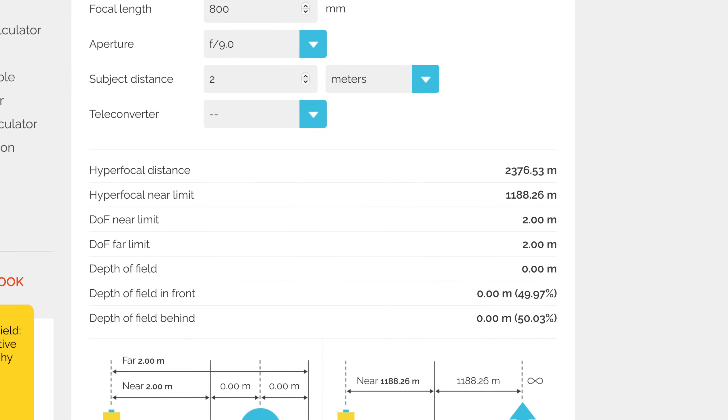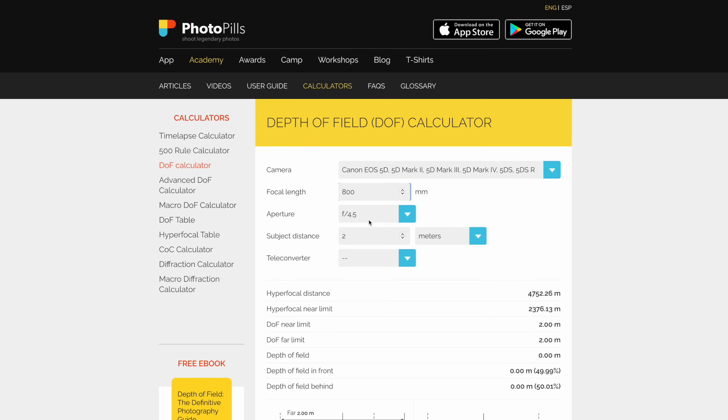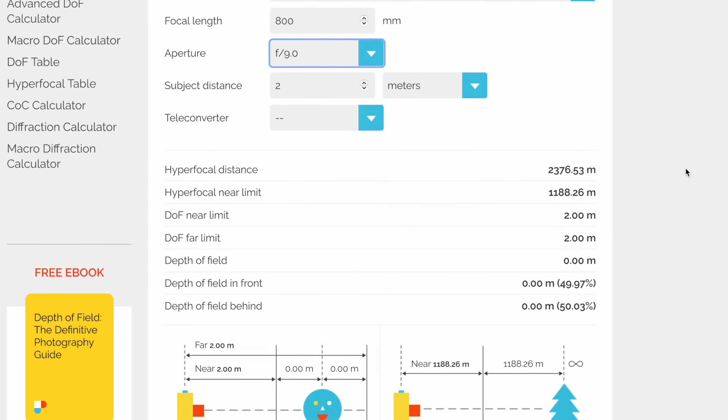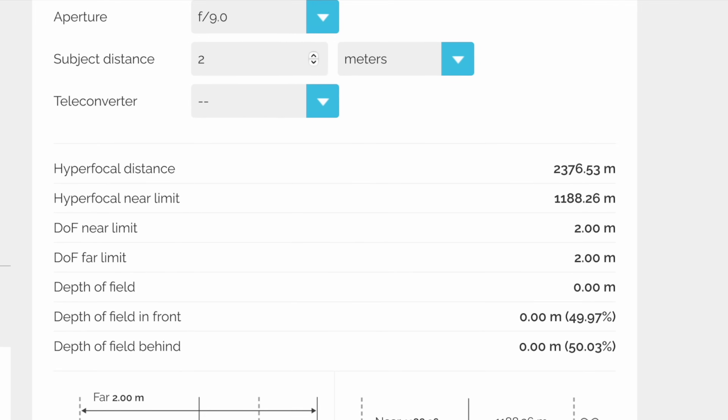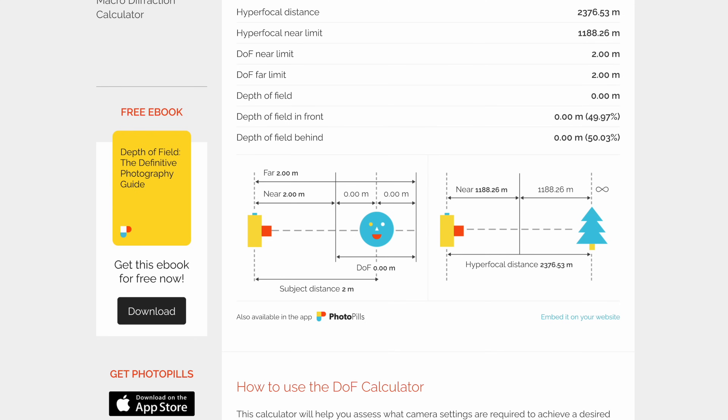I use Photopills' calculator — this isn't a paid spot. You can go to their website and it doesn't cost you anything. All you have to do is choose your camera, pick the aperture and the focal length. In this case, it tells me to focus at 2.3 kilometers out, and by doing so, anything from half that distance to infinity will appear sharp.